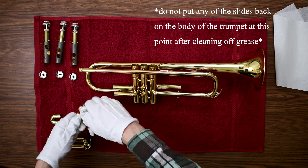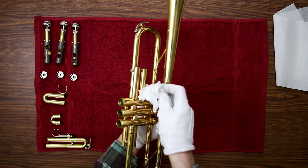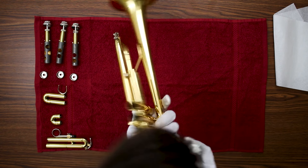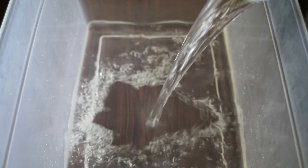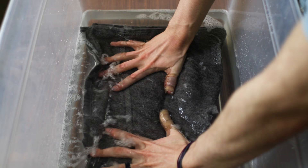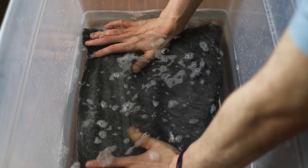If you do this process a few times a week, you won't have to go through the longer process of bathing the trumpet as often. However, if your trumpet is very dirty, this would be the time to do that. Fill up a container, sink, or bathtub large enough to hold your entire trumpet with lukewarm water — make sure it's not hot, as that can do damage to the lacquer of the trumpet. Put a towel on the bottom of whatever container you choose so that pieces of your trumpet don't scratch on the hard surface.